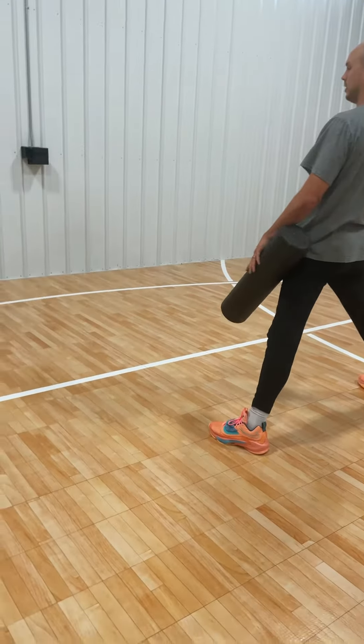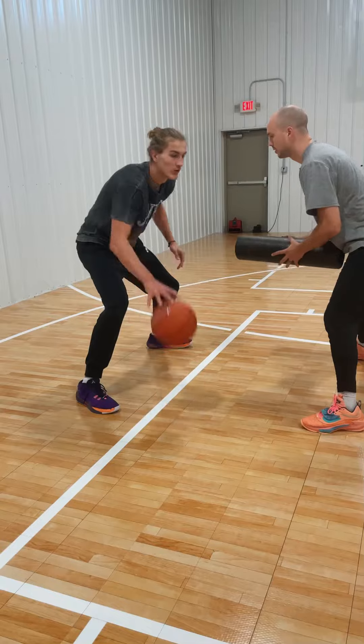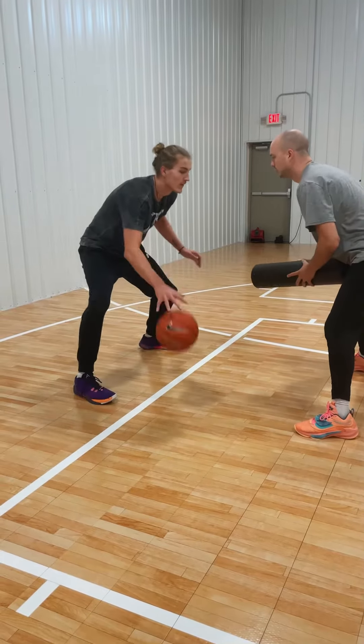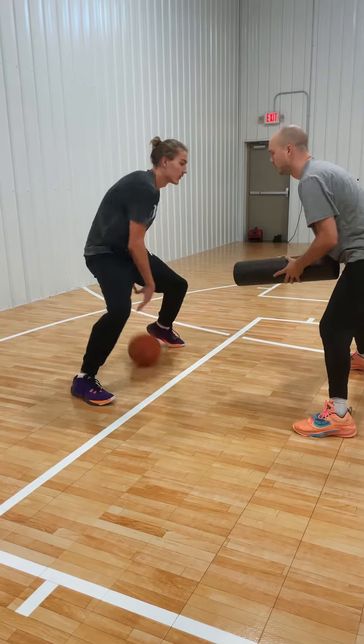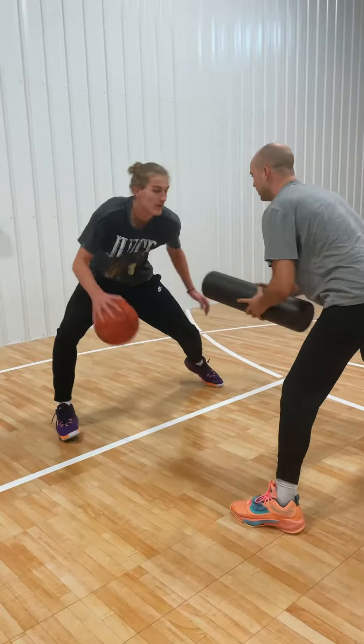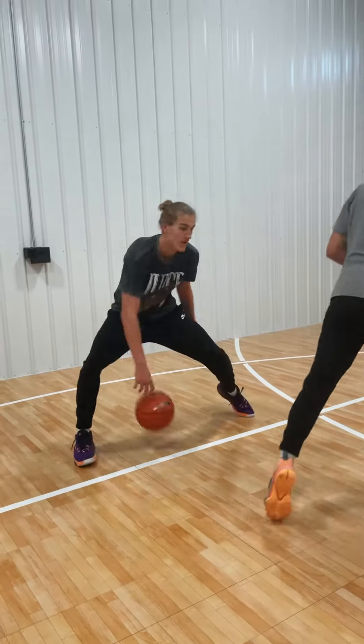Good, good. Leg slide down, leg slide down, leg slide. Reset — one, two, three, four, five, six, seven, eight, nine, ten. Good job, let's go again.